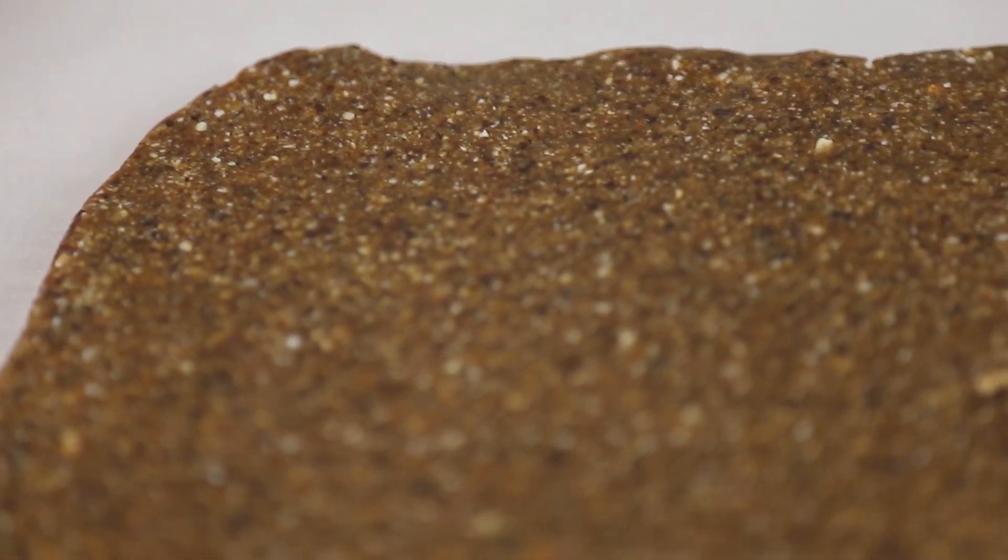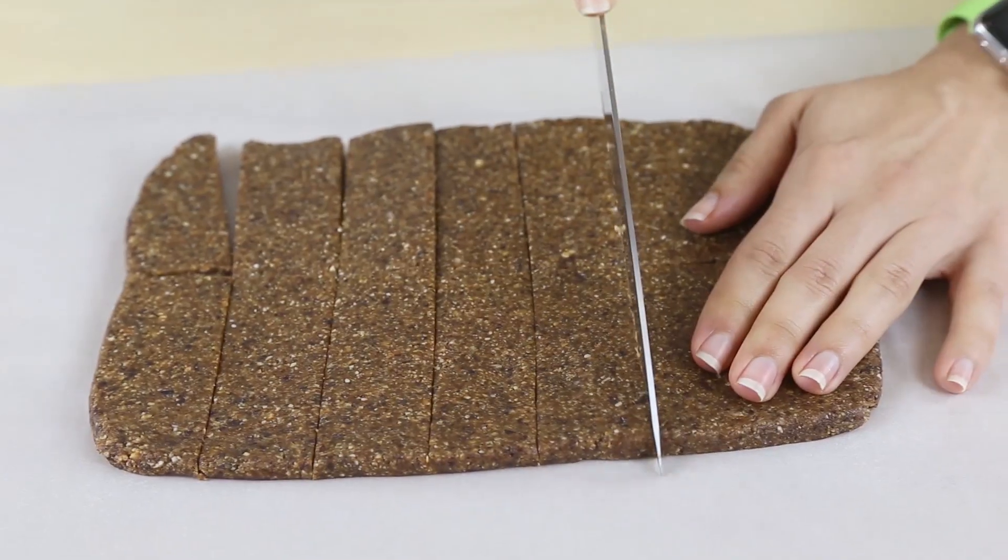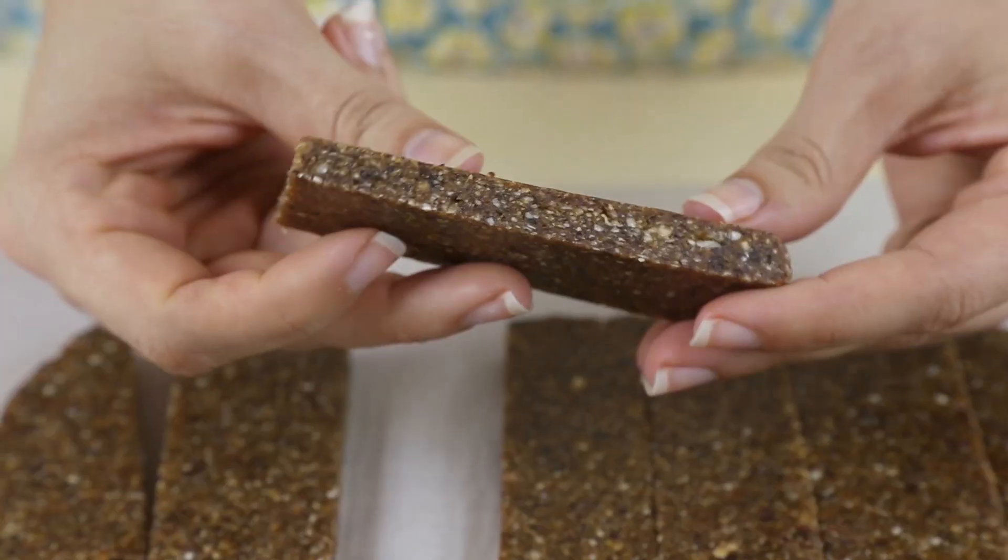Then go ahead and transfer to your refrigerator for about four hours until firm. Remove and use a knife to cut into bars. I'm cutting into longer rectangles but you could of course cut into whatever shape you'd like.